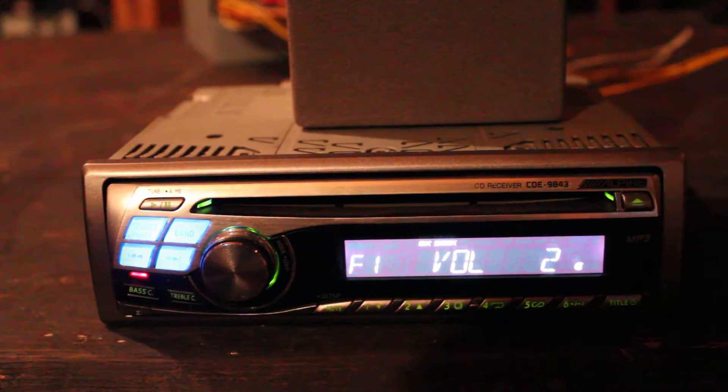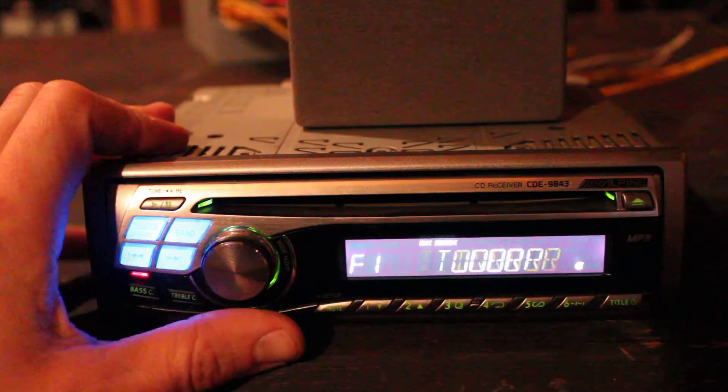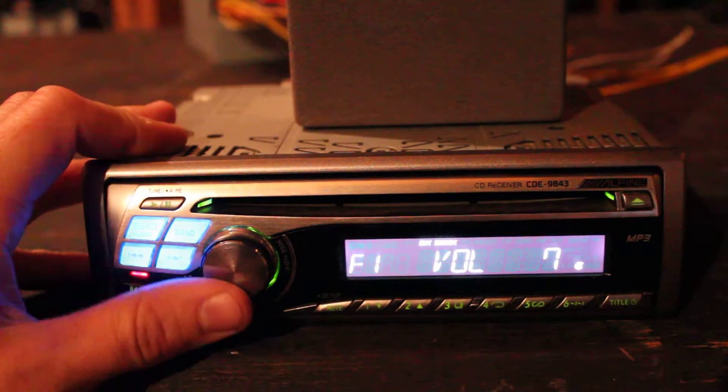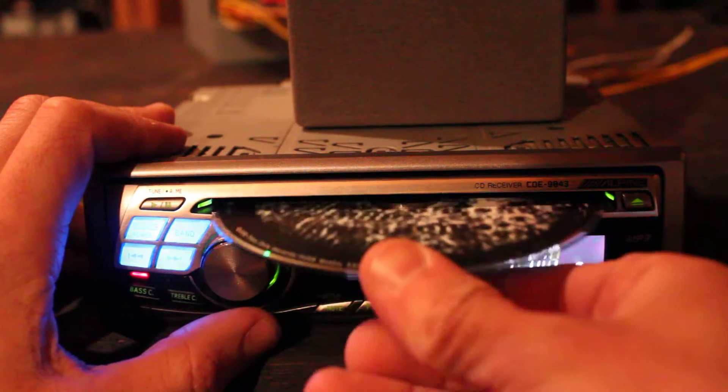Here I have an Alpine CD receiver CDE9843. Pretty straightforward — has an FM tuner and disc player, and reads MP3 discs.